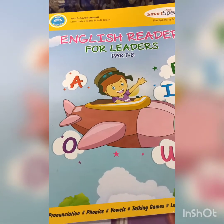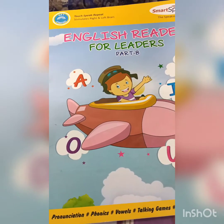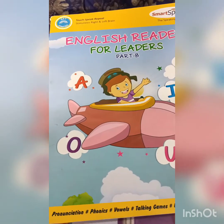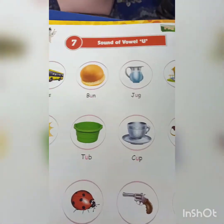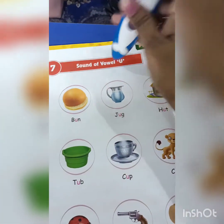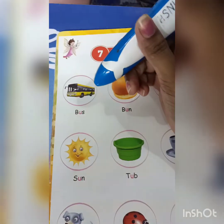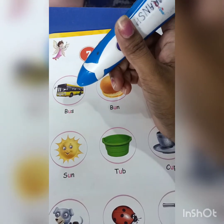Hello kids, our new topic is vowel U sound. How does vowel U sound? Let's start with a new vowel — vowel U sound. Our first picture is bus, bus.